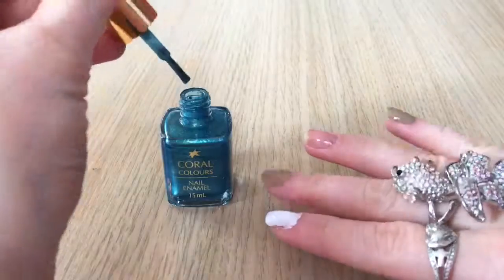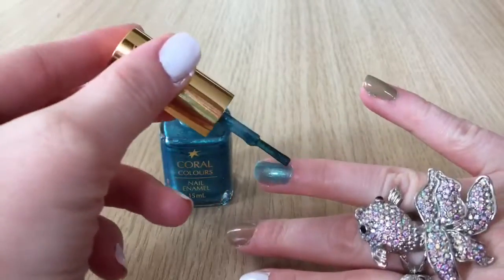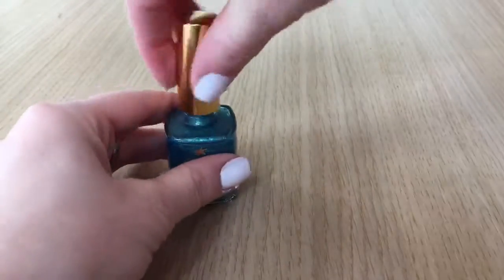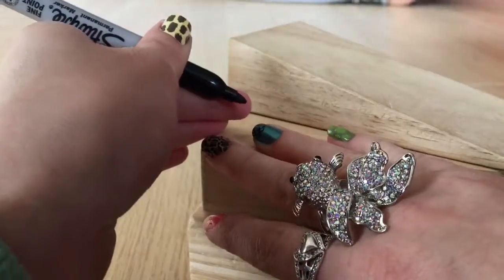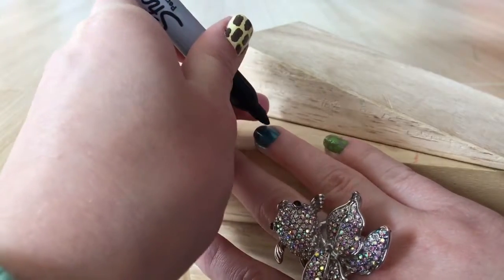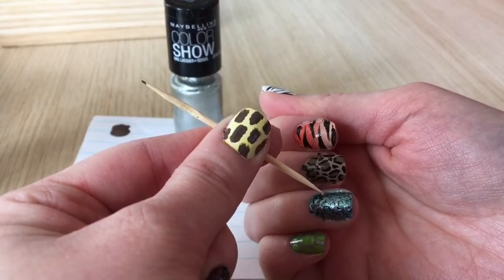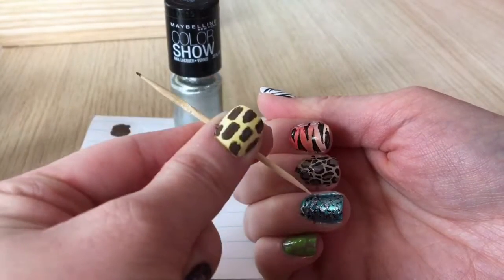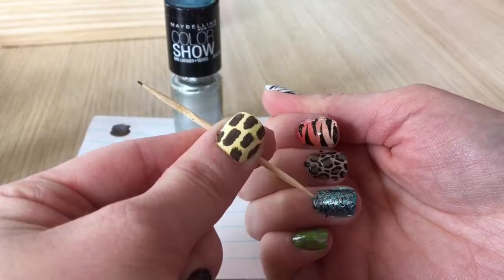For the fish scales I'm painting my nail with a shimmery aquamarine polish. When that has dried I'm using a sharpie to draw the fish scales — drawing little half circles overlapping each other all the way down the nail. Once the whole nail is covered with scales I use a toothpick and silver polish to outline the black, adding shimmer to make it look prettier. And that's the fish scales.